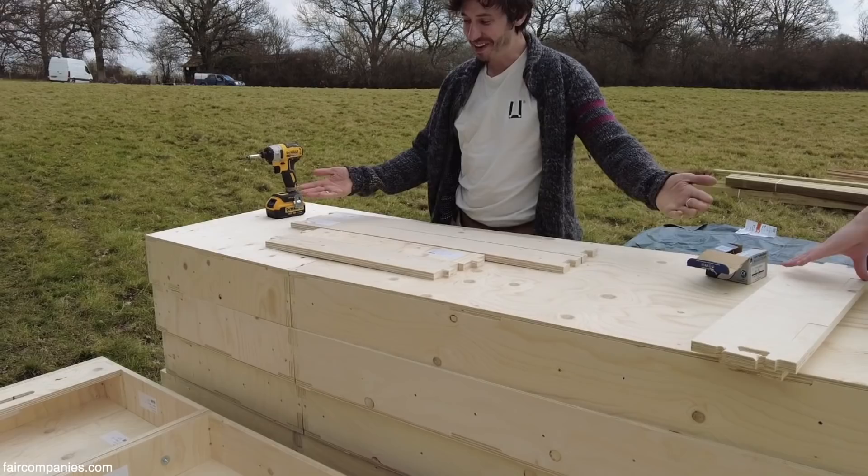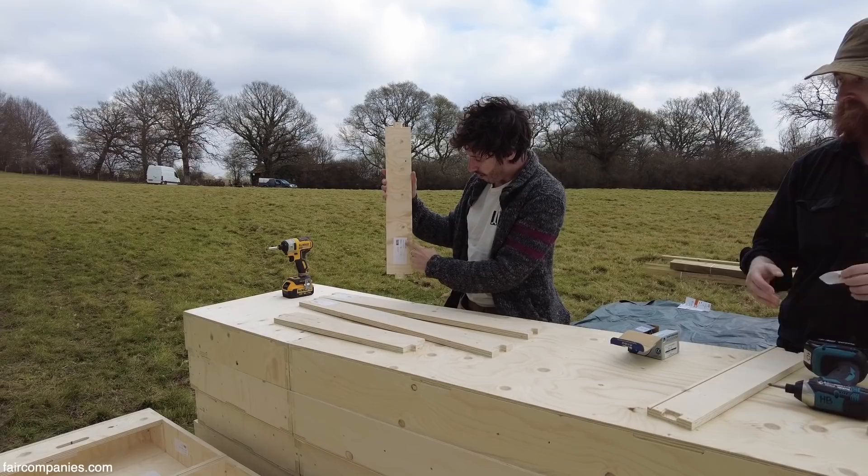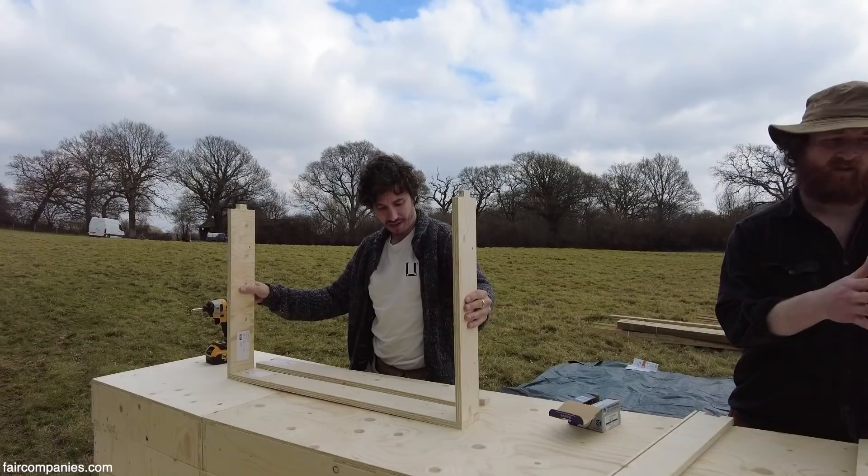So we're making some fixed windows now. You can see we've made a lovely bench out of some of the roof boxes. These ones have holes that are offset because they're going to be holding the glass in. It's just a case of lining them up and then putting the top piece on.